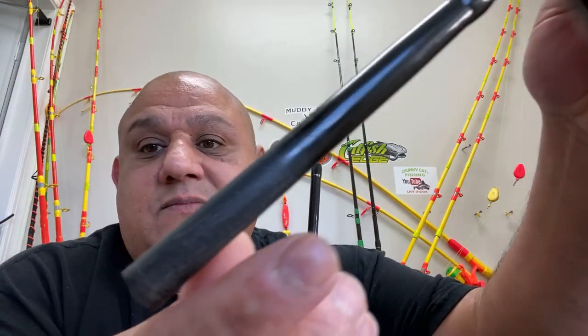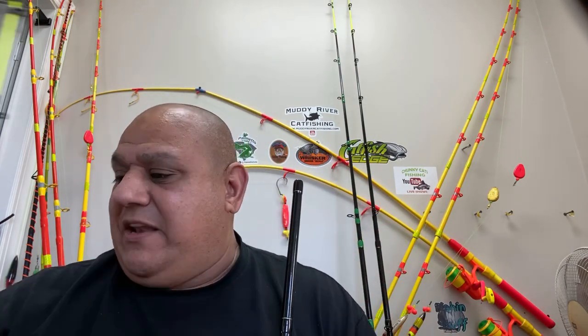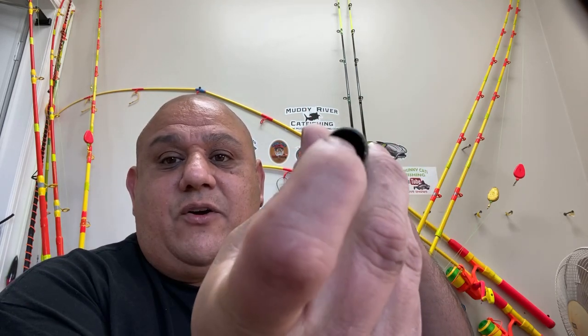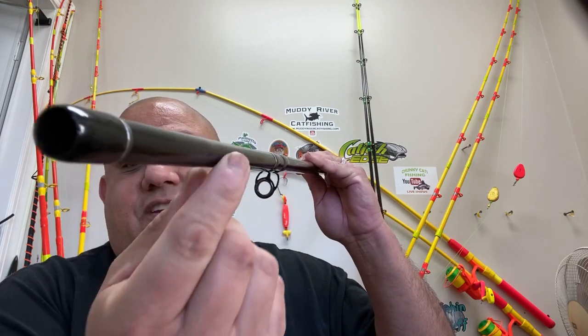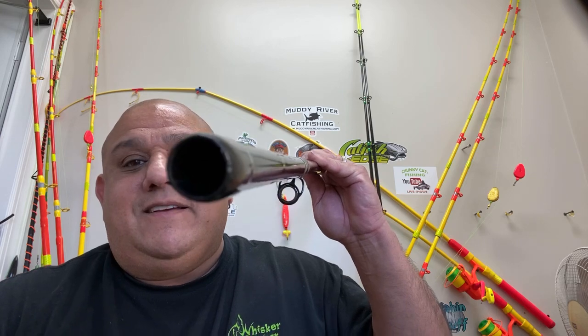That's why people say you shouldn't buy two-piece rods. Let's take it apart and look at it. The problem is right here — this part is slightly more open on this side. You can clearly see it — it's made a little wider than on the other one. It's a good rod; the other three are fine. This is the only one, and it could be the only defective one out of thousands.